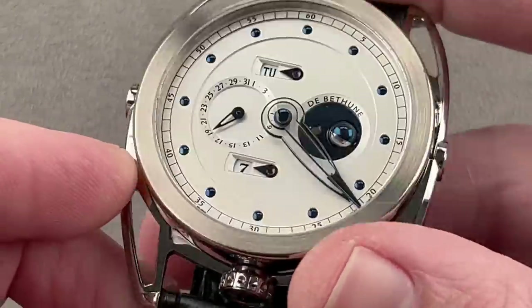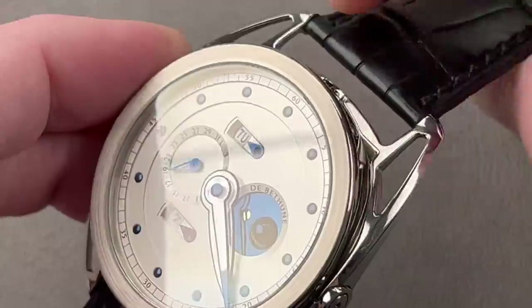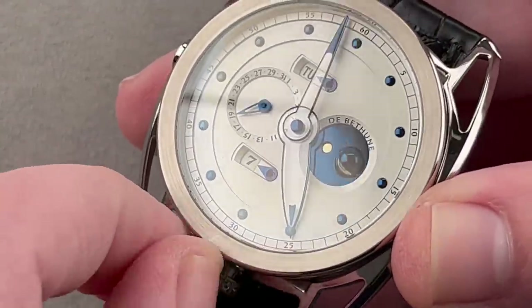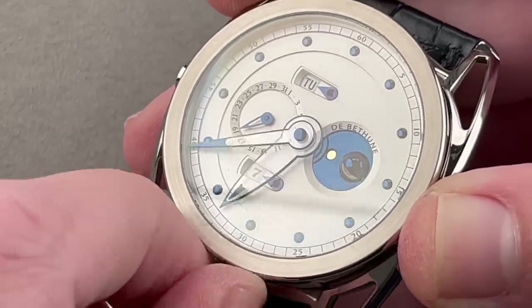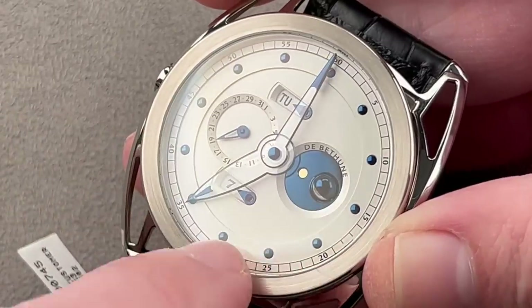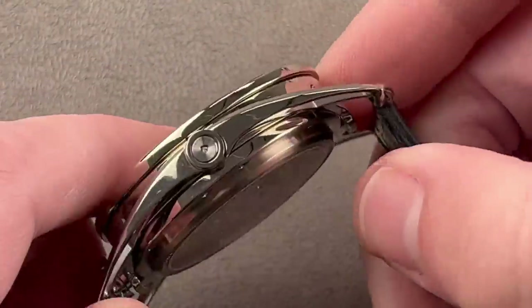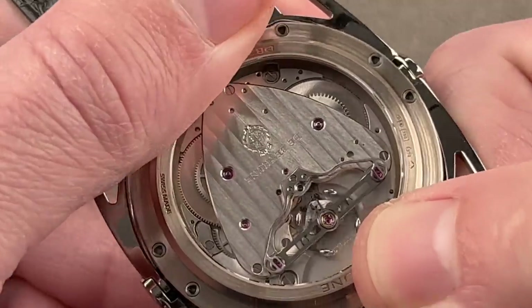This one is white gold. The dial includes their famous spherical moon phase — one half blued steel, one half white palladium — with an adjustment interval of once every 1,112 years. There's a perpetual calendar with a pointer-style date, plus indicators for month, day, and a leap year phase indicator inside the little fired blue titanium ring around the sphere. The sapphire hands are easy to read. We have blued titanium cabochon for the hours. This watch is an inverse bullhead winder: the crown is at 6 o'clock, so you never have to worry about obscuring access to the perpetual calendar.